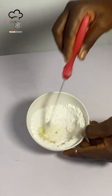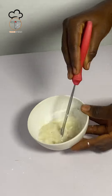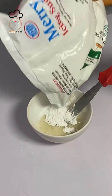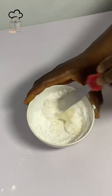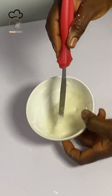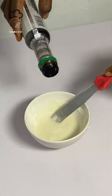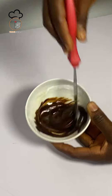Mix thoroughly to avoid lumps. I'll be adding additional icing sugar to get the texture that I want. Make sure you mix everything together — everything should be well combined once you get the texture that you want.